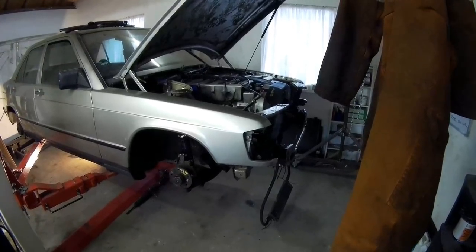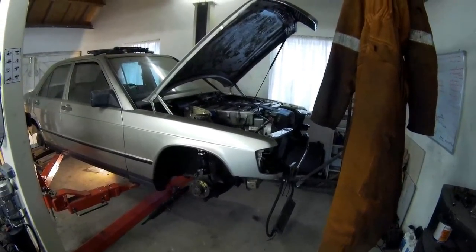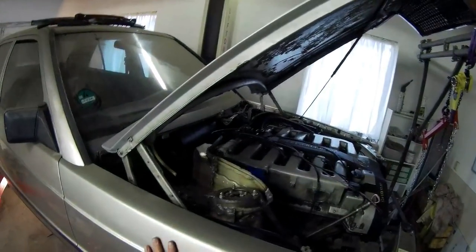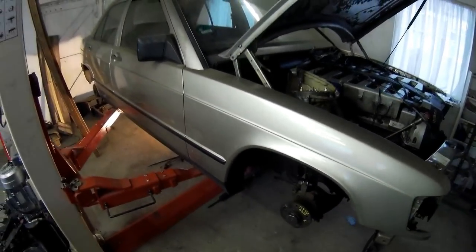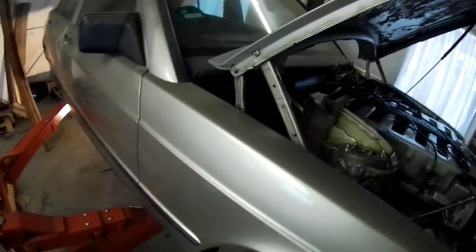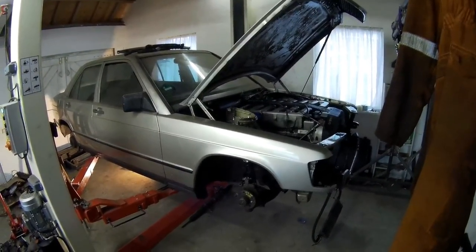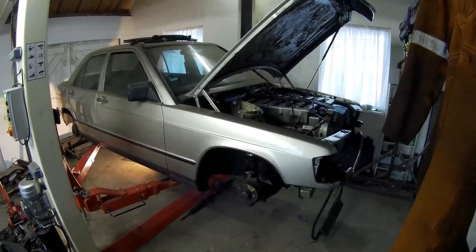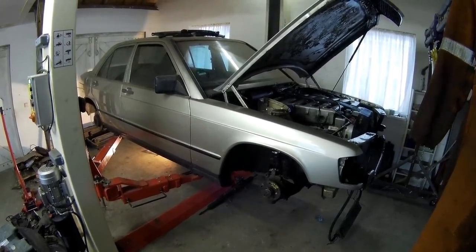I don't know the color yet. I've been thinking about white with light gray paneling underneath — I think that's a pretty clean look. If anybody has suggestions about the color, put a link in the comments. Ideas are really appreciated.